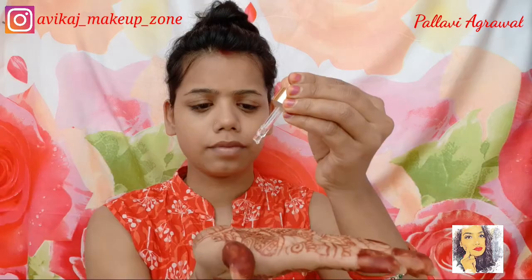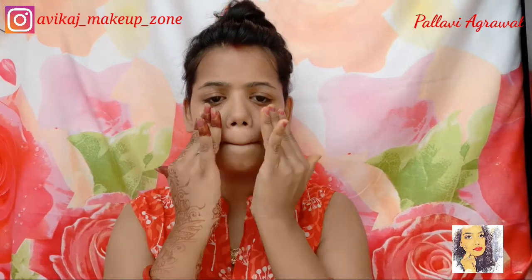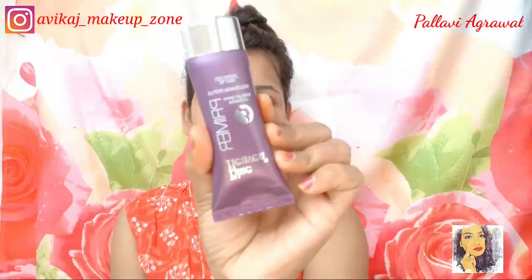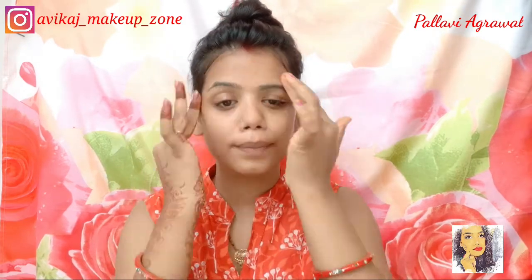Next I am using Good Wives Toner and I will apply it properly. Then I am using Mama Earth oil-free moisturizer because I have used a serum on my face and my face is a little oily, so I am using an oil-free moisturizer.